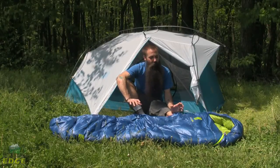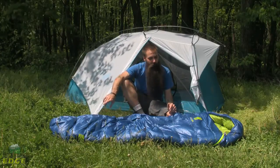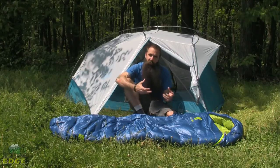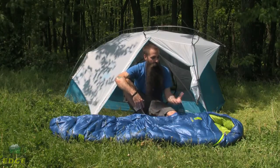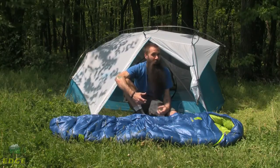This is the Sierra Designs Zizou Dry Down 12 degree sleeping bag. We have got a thermally efficient mummy cut and very innovative dry down insulation — a 600 fill goose down that is water resistant in a way not common to down insulation prior to its existence. Just a really great three season backpacking option.